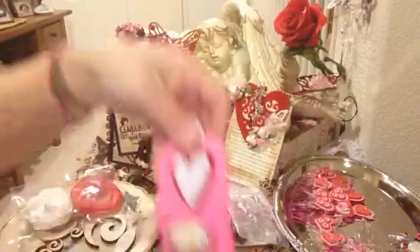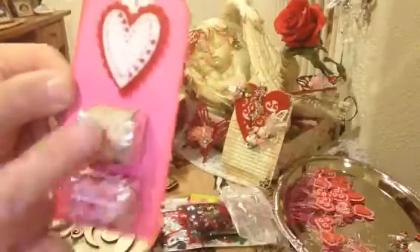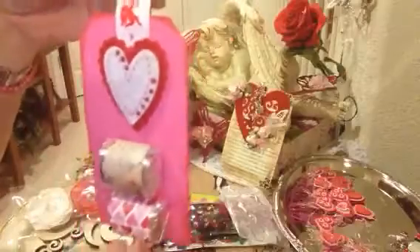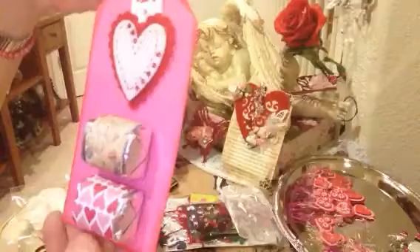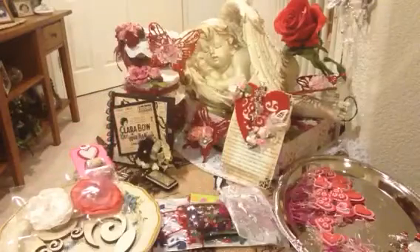And then she's giving me — oh, here's a card! Isn't that cute — got the chocolates. Love the paper on these and I like how she did this. This is so cute — this is a little candy tag. Isn't that cute how she did that? Oh I love it, just love it!